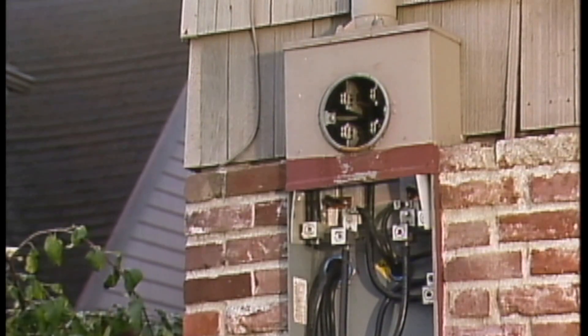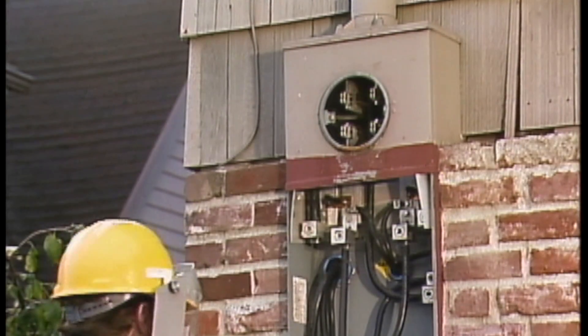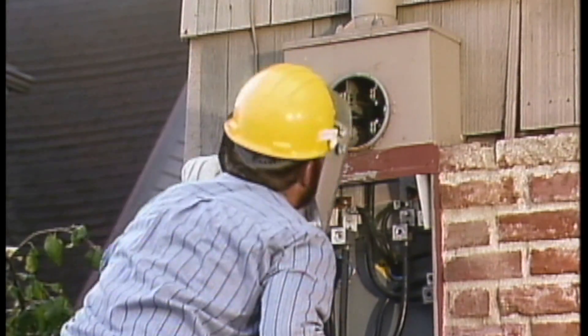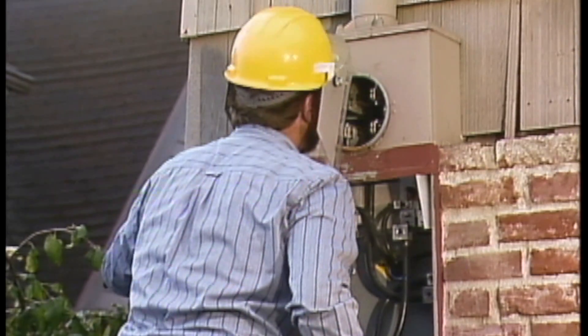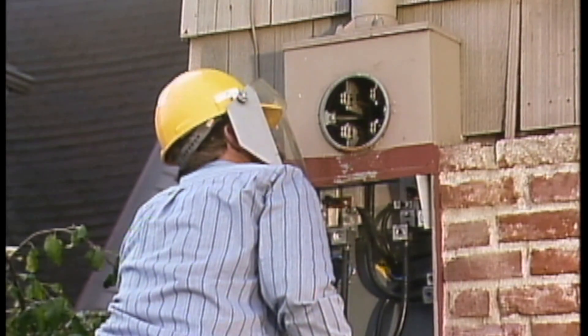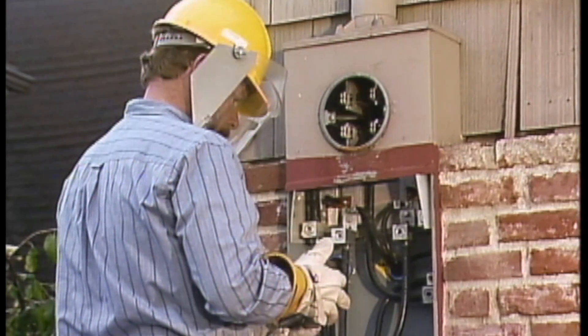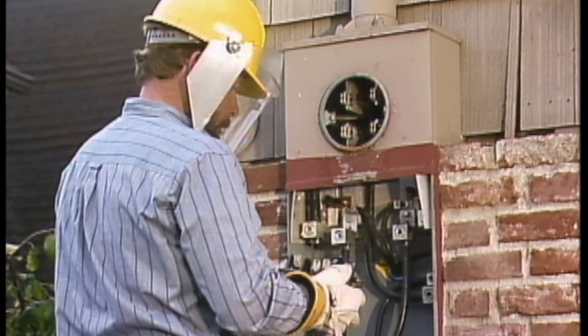The technician is satisfied that the meter socket is in good condition and that the voltage readings indicate there is no damage internally, so he can go ahead and install the new meter. He checks the back of the new meter to make sure that there are no obvious problems that could cause a problem after the meter is installed.